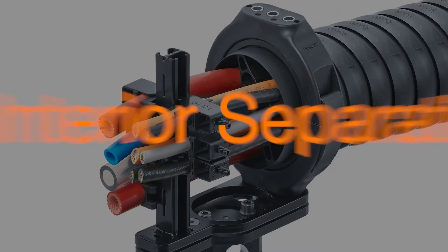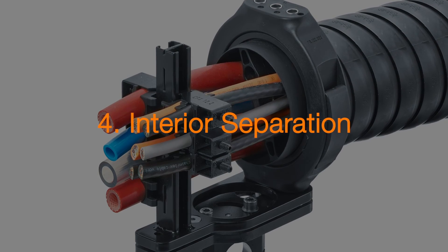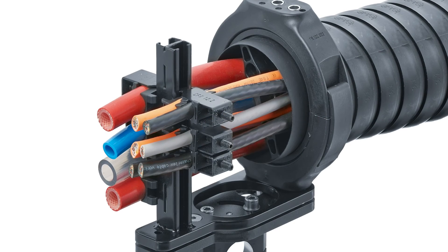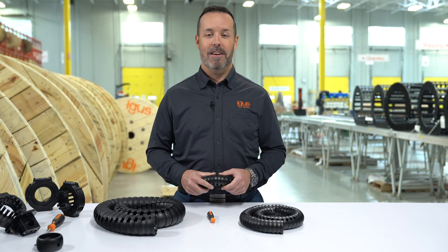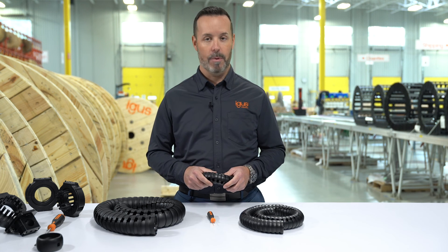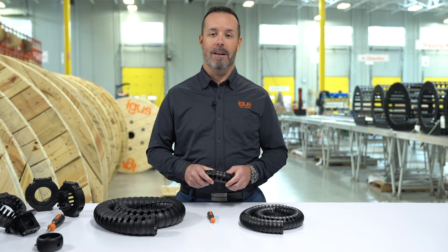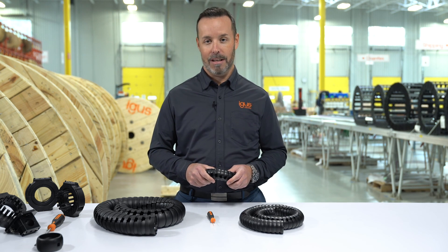The fourth and final feature is interior separation. If you've used an IGUS cable carrier in the past, you know that we recommend interior separation to separate communication cables from high voltage, hoses from cables, or possibly cables with unlike jackets. Interior separation is just one of the four unique features of TriFlex R. If you'd like to learn more about TriFlex R, please click the link in the description below and read a tech talk comparing corrugated hose and TriFlex R. Thank you for watching.